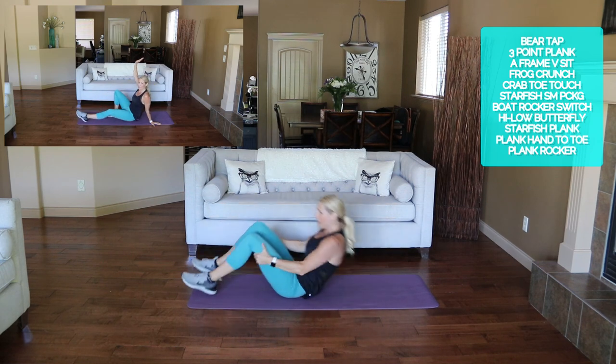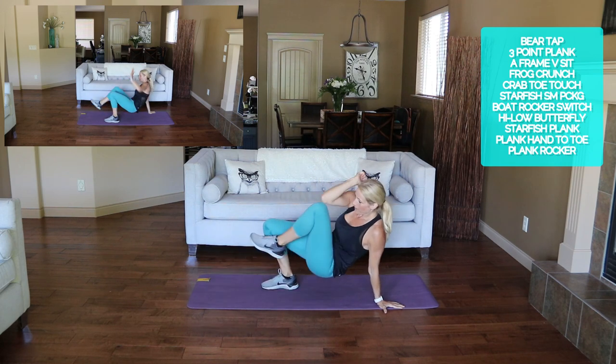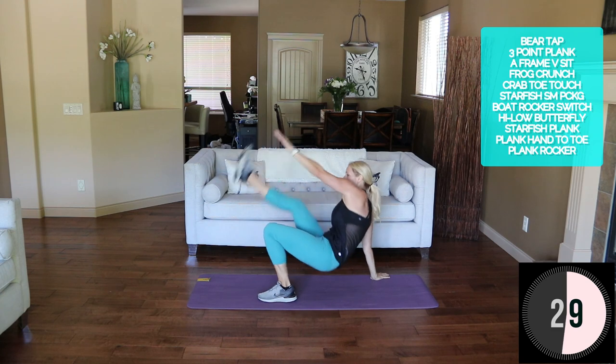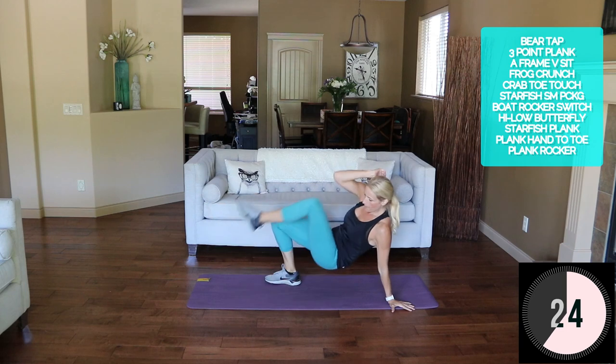Get into crab toe touch — straight leg touch and bent knee touch, then switch. Here we go: straight leg and bent, switch, straight and bent.